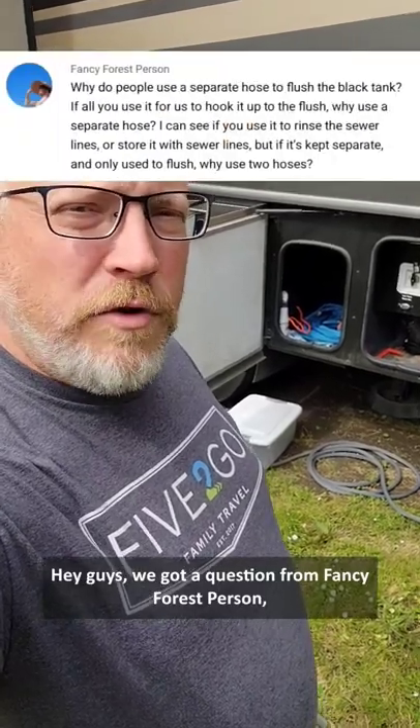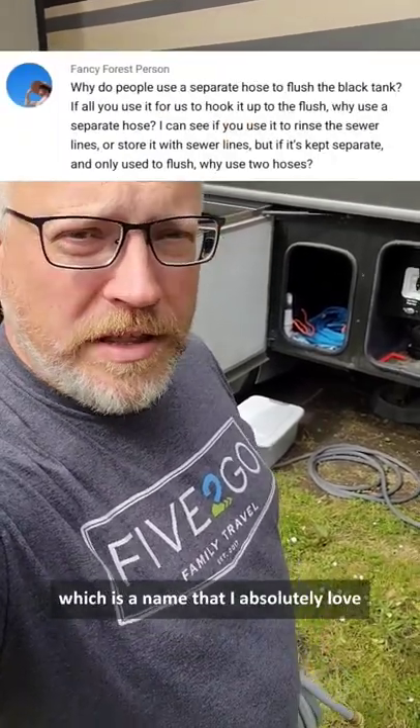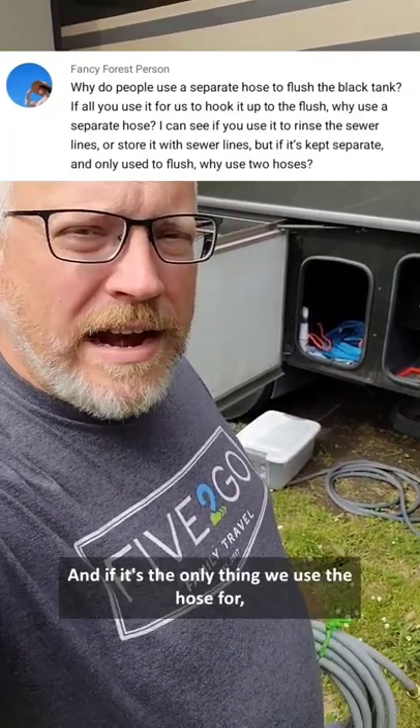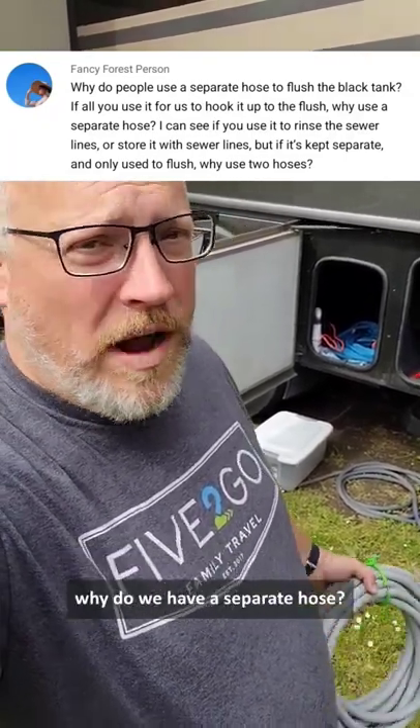Hey guys, we got a question from Fancy Forest Person, which is a name that I absolutely love, by the way. They're asking why we have a separate hose for flushing our tank, and if it's the only thing we use the hose for, why do we have a separate hose?